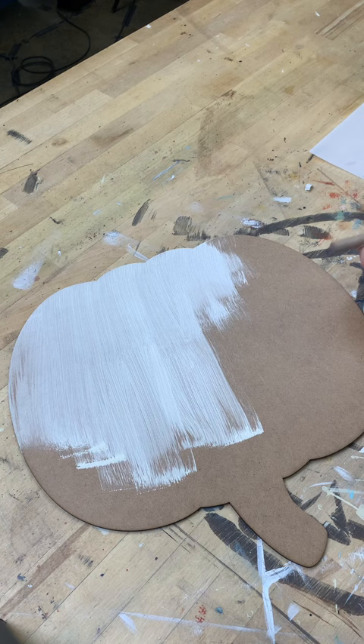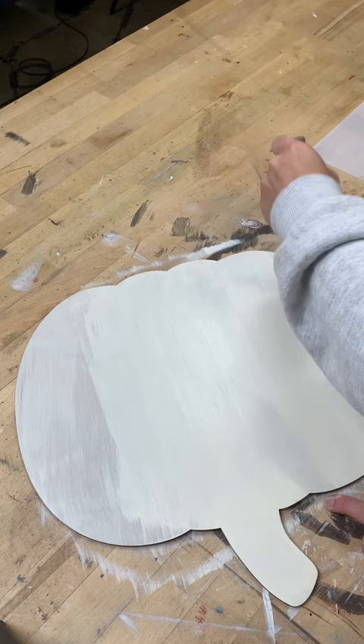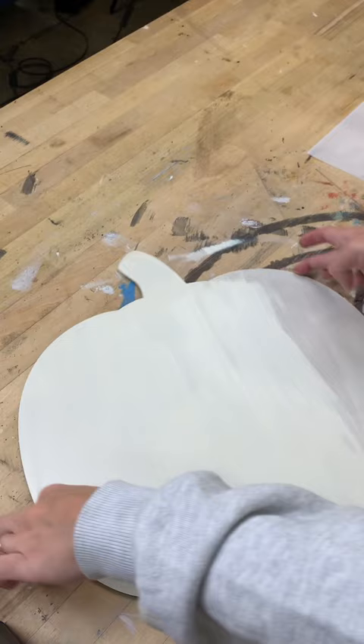You can always turn your surface around to make it easier to do that pulling motion. You'll want to blow dry between layers and touch the surface to make sure it's dry. Do one layer for a rustic look or add two to three to get a nice bold background.